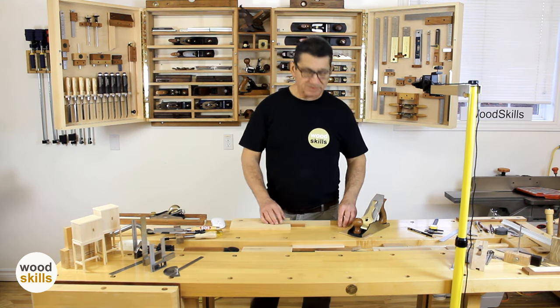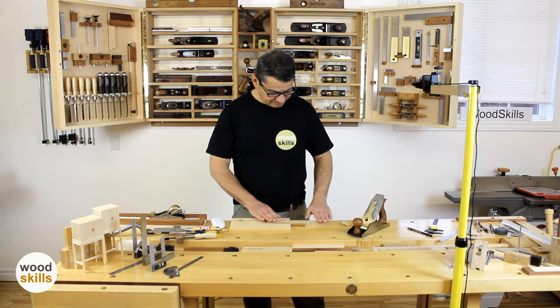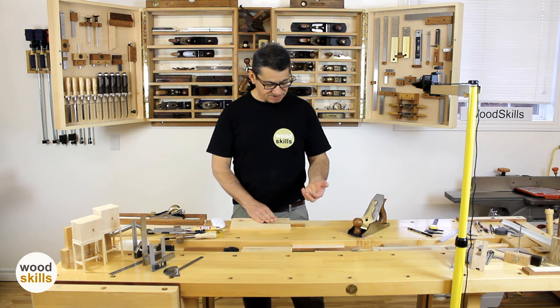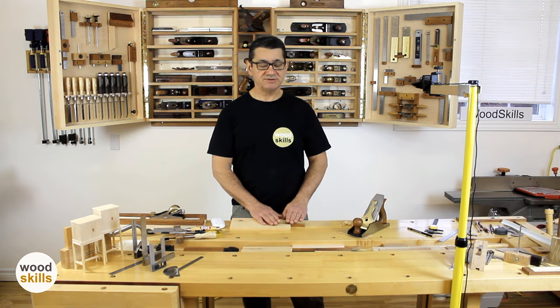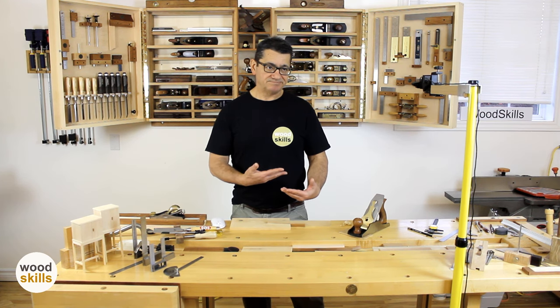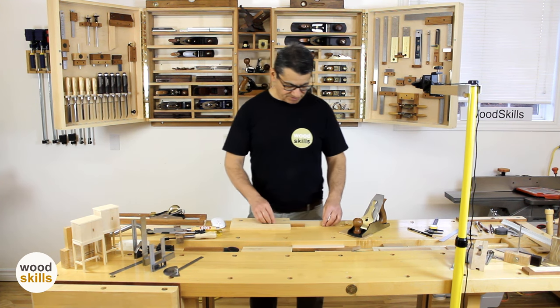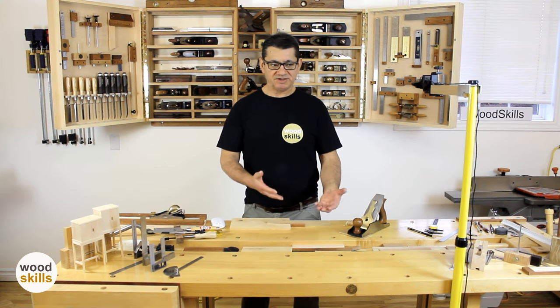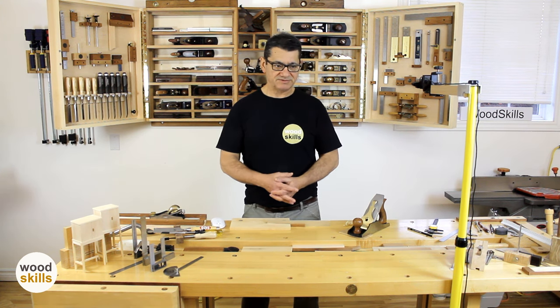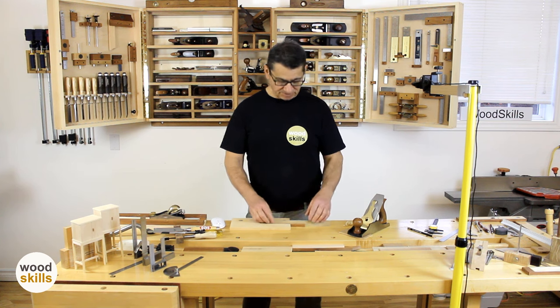Another advantage of the hand plane is that it produces a finished surface while dialing in a measurement. Along with dialing in that precise thickness of the board or edge, that finished surface is also ready to glue or ready to use in a joint. There isn't any additional step to perform — it's glue-ready or ready for joinery, and that's a huge advantage. With machines, even a table saw with a fine blade, you'll need to work the edge or face to make it glue-ready.